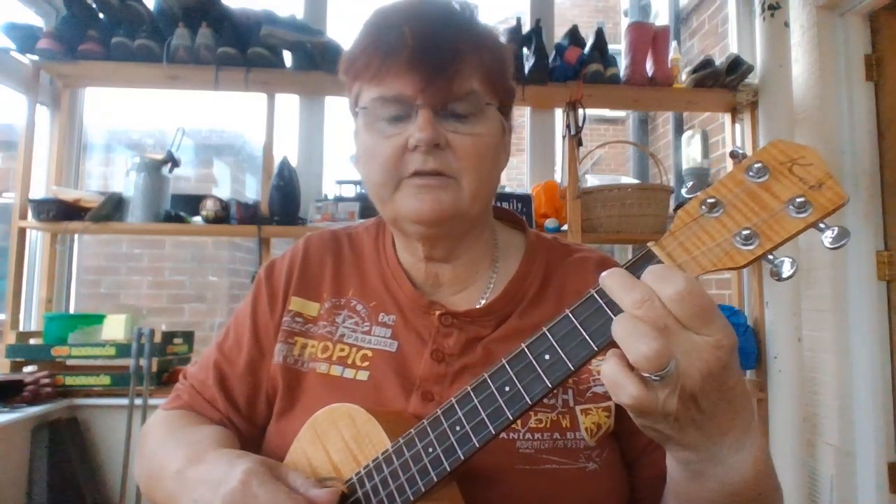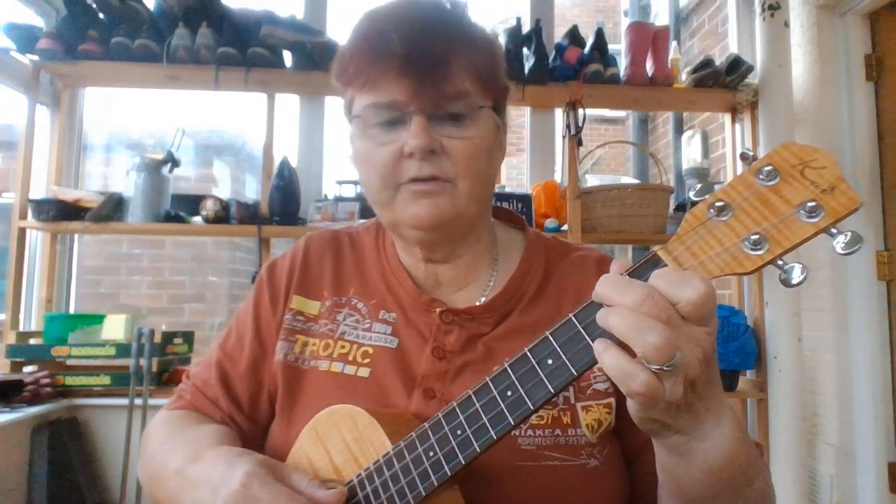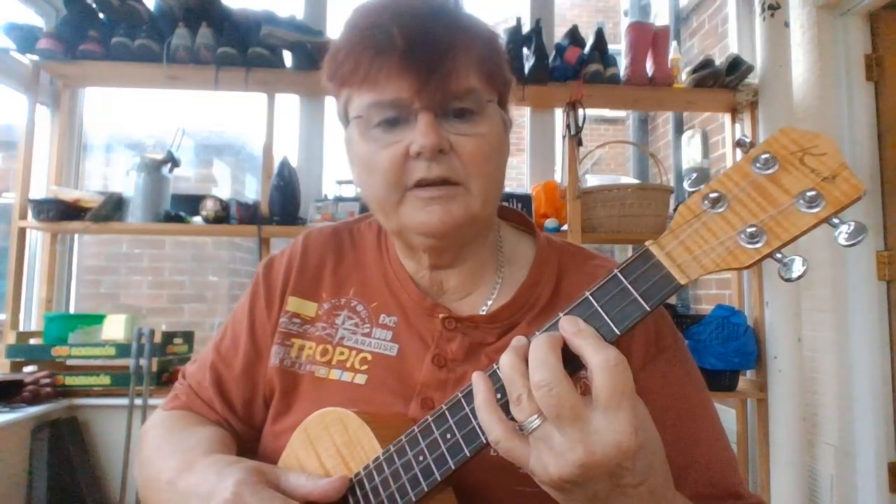F with an A in the bass, as you would normally play it. G, as you would normally play it. Back to F, back to G, and back to C.